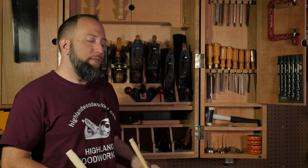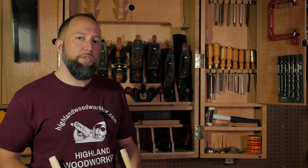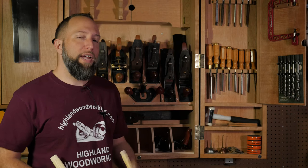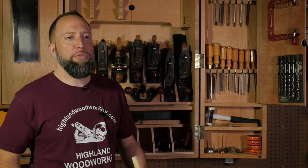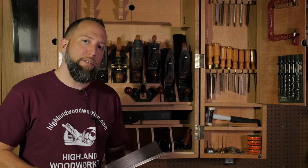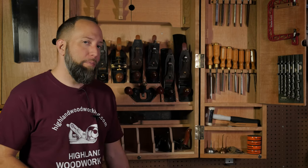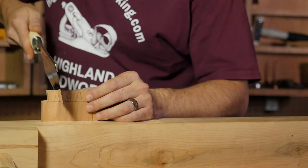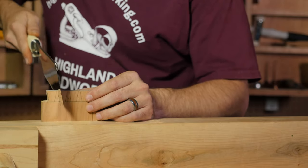Whether it's Western or Japanese, a finely tuned and properly sharpened saw is going to cut wood very well. While there are some saws tailored to specific cuts, there's no saw that's just going to make dovetails — you do that. So the really important choice you make is the choice to practice. Don't get too bogged down in teeth per inch or Western or Japanese. Just grab a piece of wood, make some layout lines, and saw them until you hit them.